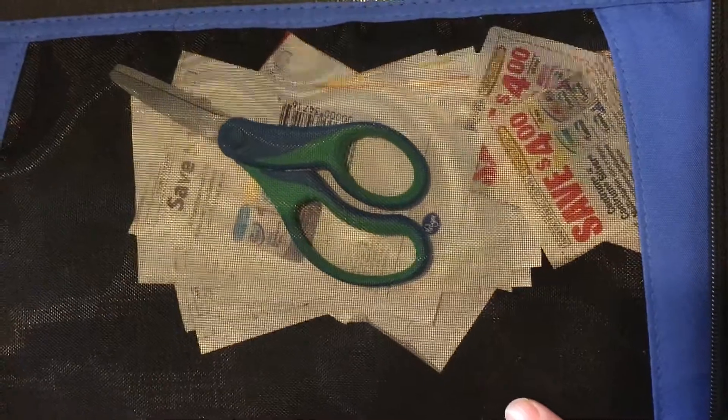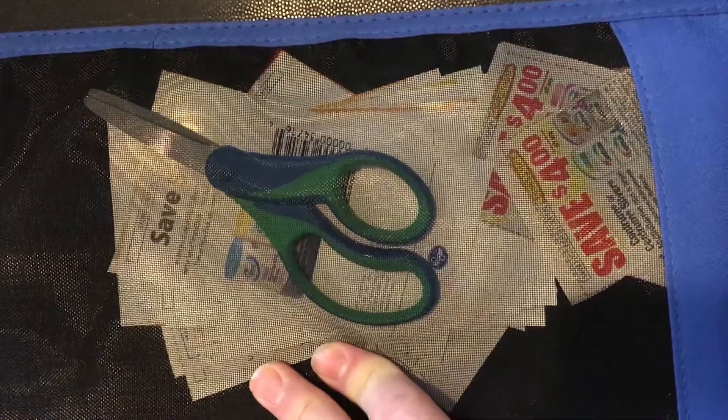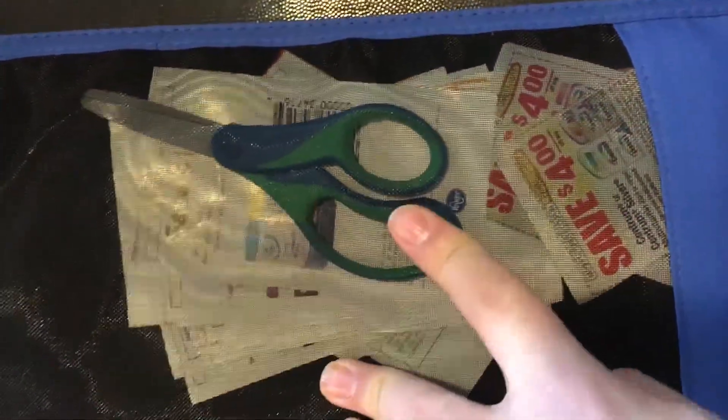In this pencil pouch I keep scissors as well as some random coupons I have lying around.